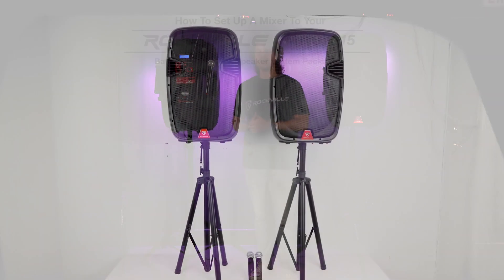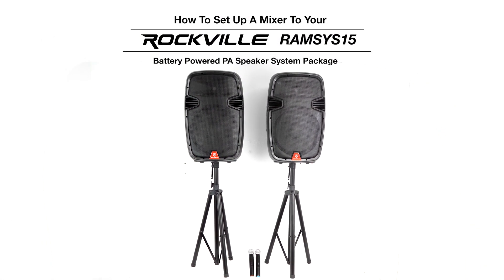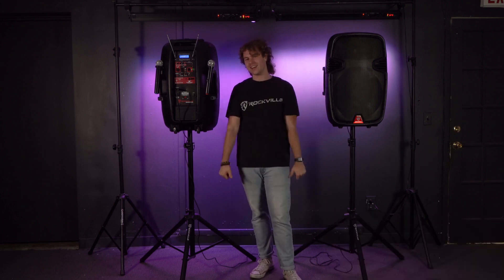Hopefully this showed you guys how easy it is to set up a mixer to your Ramsys 15. If you have any questions, comments, or concerns, feel free to reach out to our customer support team through phone or email. As always, I'm Perry from Rockville and we'll see you guys next time.